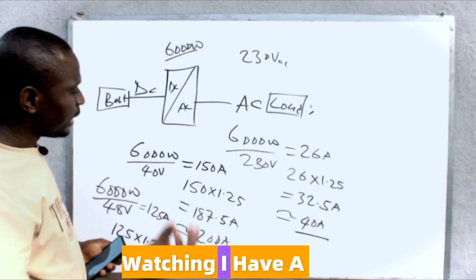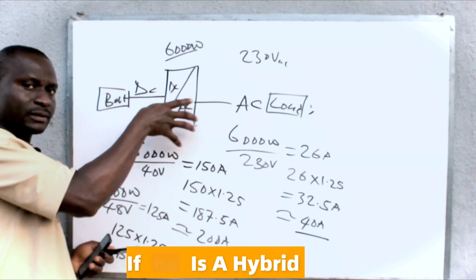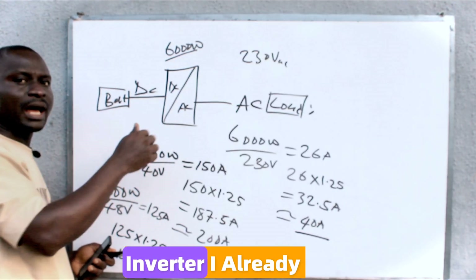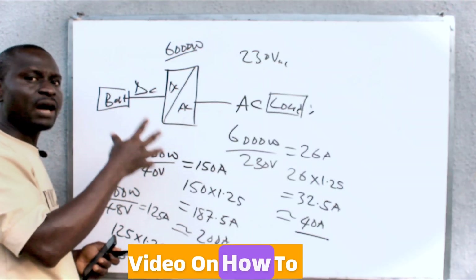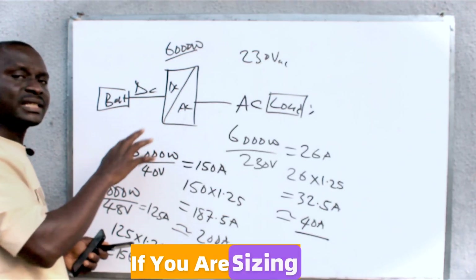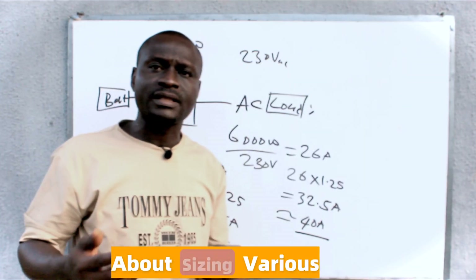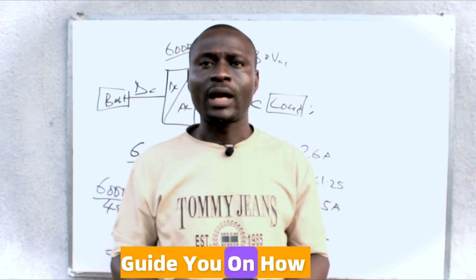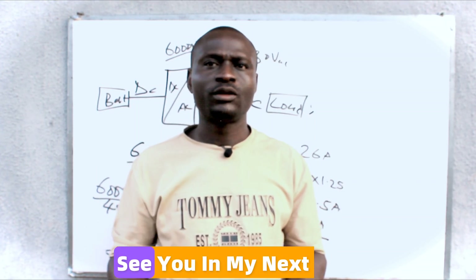Thank you for watching. I have a video on how to size breakers between the solar panels and a hybrid inverter — check my YouTube channel. I also have a video on how to size the PV side protection devices. If you want to know more about sizing various components of a solar power system, I have a PDF that will guide you on how to choose the various components. Thank you very much for watching — see you in my next video.